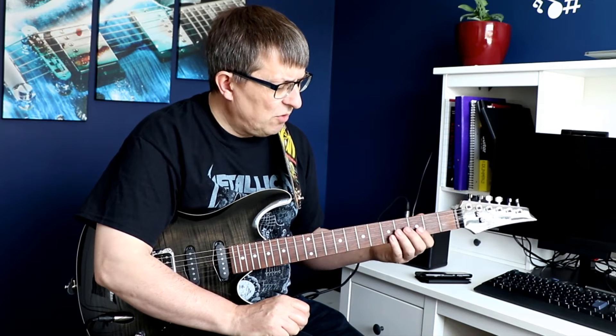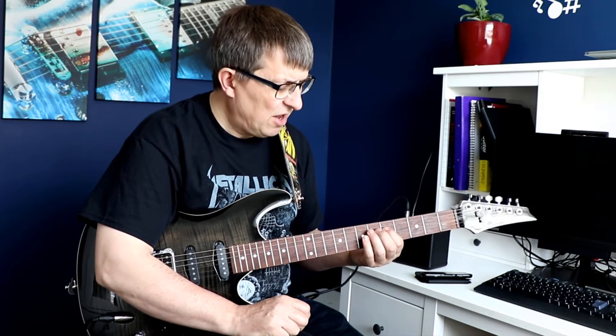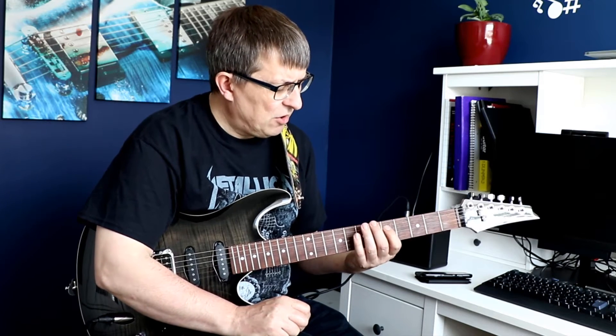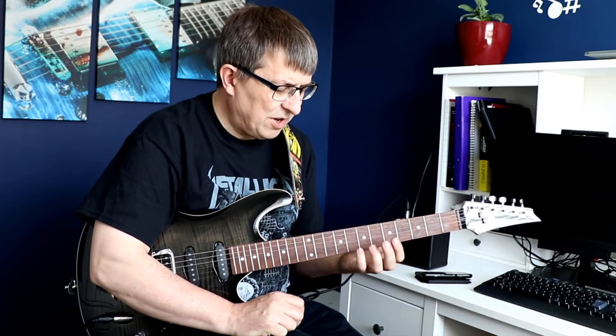Not pressing down so hard on the frets is helping me to play for that little bit longer during each practice session. I'm starting off with the G major scale that I've been working on, then going into the exercise for the particular lesson — so at the moment it's Heroes — and then finishing up on the pentatonic scale. Michael wants me to work a little bit more on the pentatonic scale and try and get the beats up.